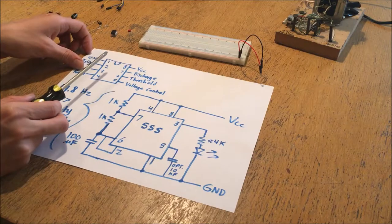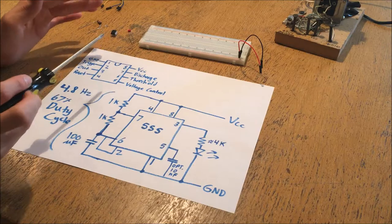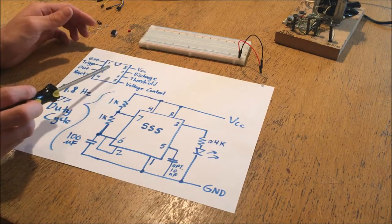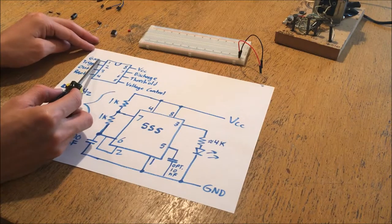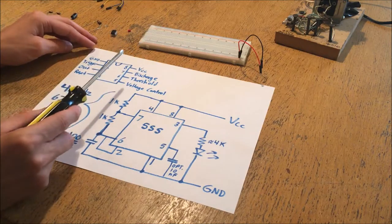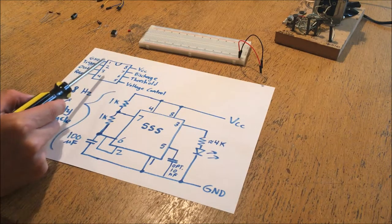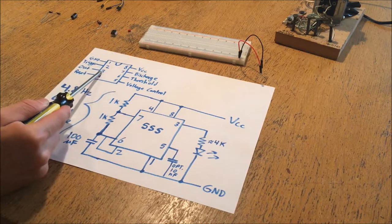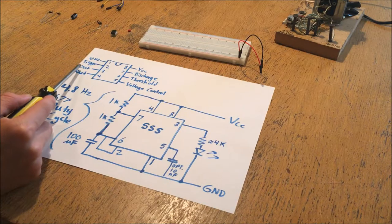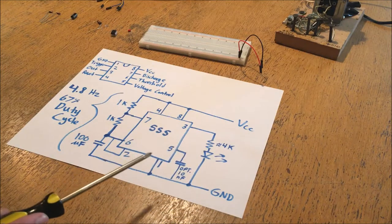The 555 is essentially a comparator slash flip-flop slash timing system all built into one package. Pins 1 and 8 are the power pins - your ground pin and your voltage high rail pin. The rest of the pins have to do with control of the timing and of the chip's output state. Pin number 3 is the output, which can either be logic high or logic low, meaning a voltage close to the upper rail or voltage close to the lower rail respectively.